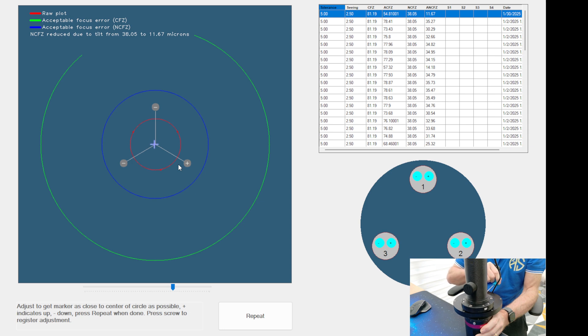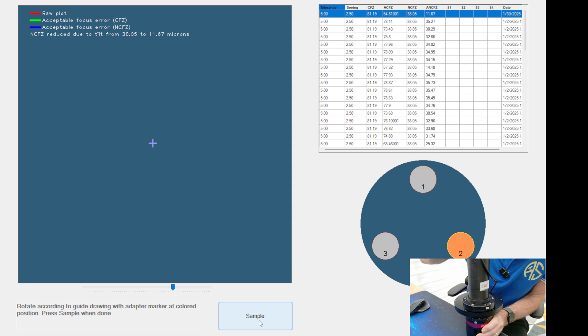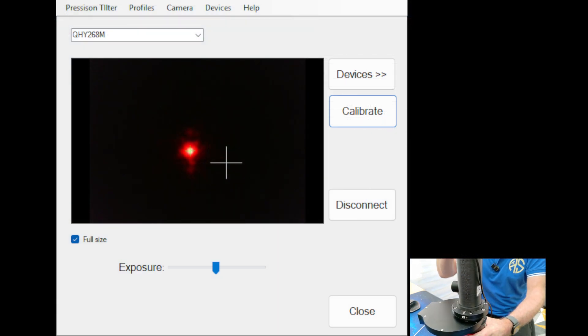I've made some adjustments, so now I click Repeat and go through the sampling procedure again — pointing the notch to one of my adjustment screws, clicking Sample, rotating to the next, letting it settle, clicking Sample, then the third. It draws me another red circle on the screen, and look how much smaller it's gone. Looking at the figures, we're now at 38 to 34 — about four microns difference — which is more than acceptable. You're never going to see that amount of tilt on any setup. I could go again, but when I rotate the device now there's essentially no movement on the red dot at all.